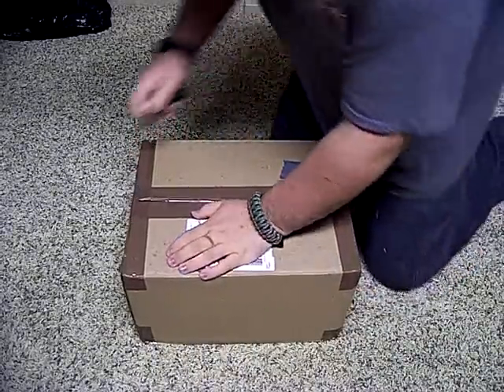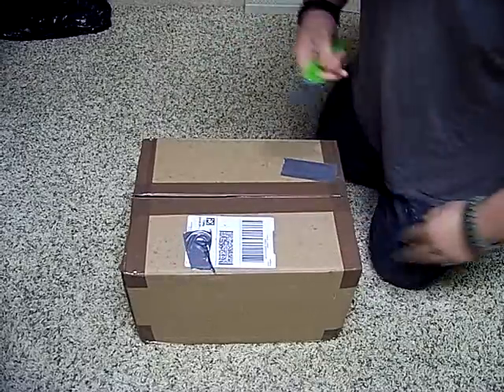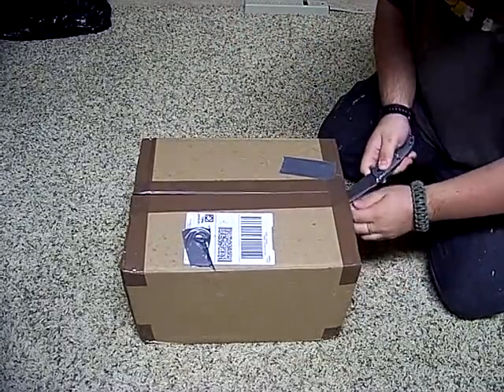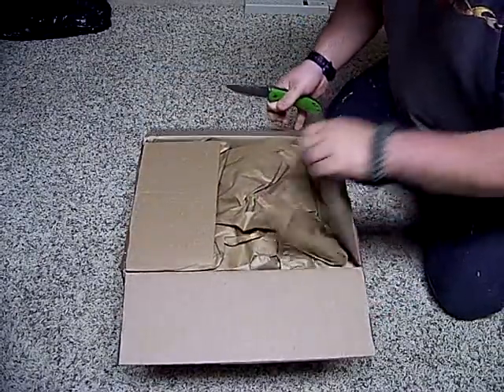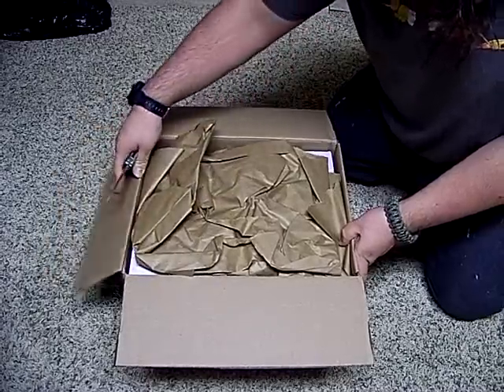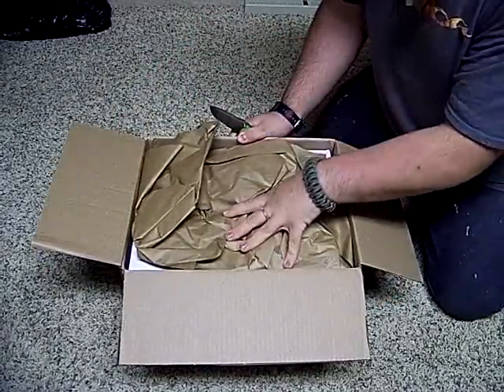This is by far the most expensive purchase I've made — also a very exciting purchase. So let's go ahead and check this out. And that's right, I bought a big box of paper.